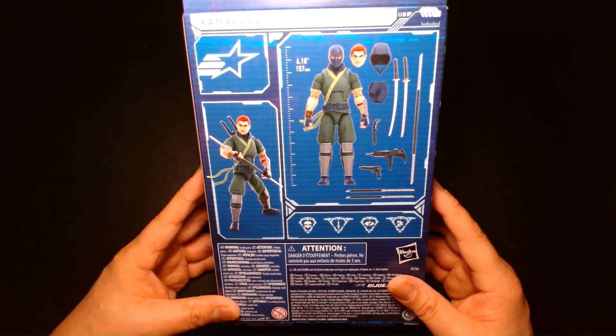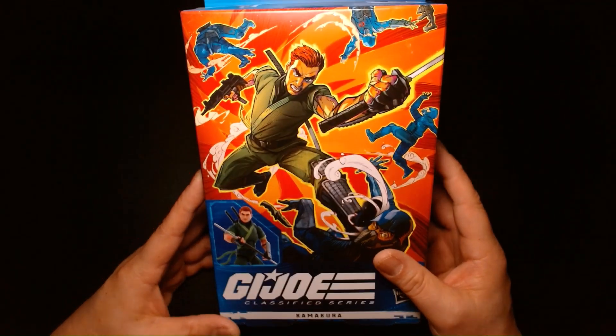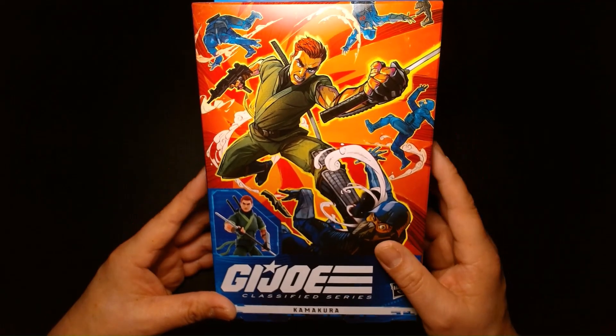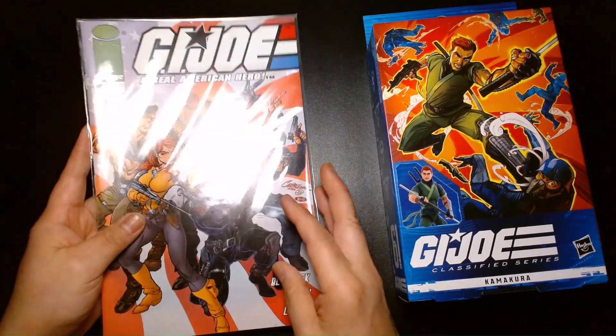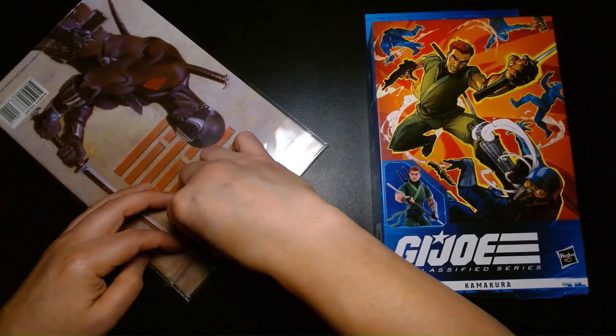I have an issue with that statement just because I'm a fan of this character. I don't think it's necessarily a waste just because you're unfamiliar with it. This was a character introduced during the IDW comic book era of G.I. Joe, which I happen to have right here. So we're going to give you a short little history lesson: Kamakura is the apprentice of Snake Eyes.